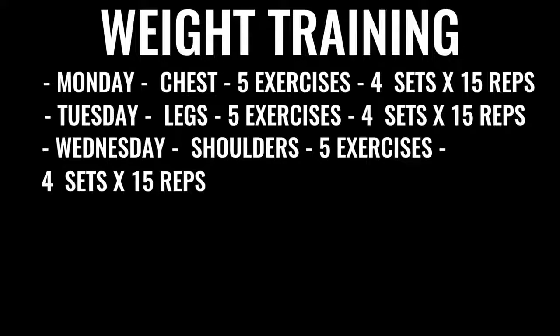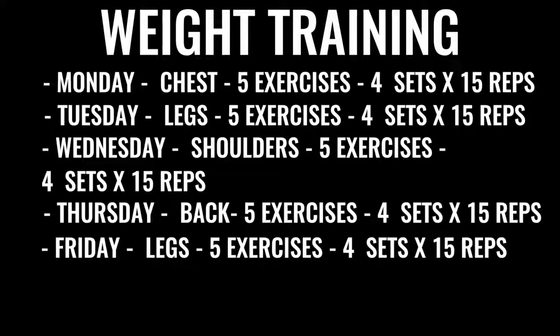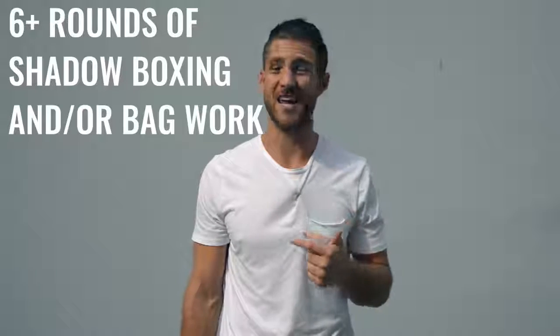Even when you're doing a squat, you want to explode up as if you were kicking through someone — it's to train your body to be explosive whether you're lunging at someone or throwing a punch. On Wednesday we've got shoulders: five exercises, four sets each, 15 reps per set. Thursday is back exercises, same regimen. Friday we focus on more leg work with high reps, low weight, and again all explosive. After finishing the weight training, you go back and do more shadow boxing or back work — at least another three to six rounds. In total, between morning and evening, this takes you three to six hours a day.